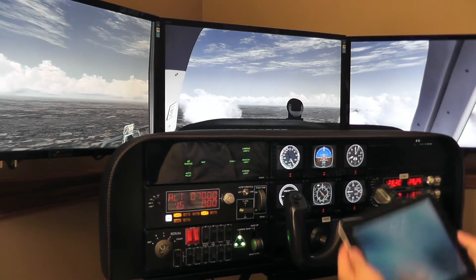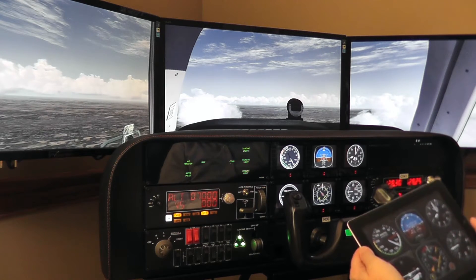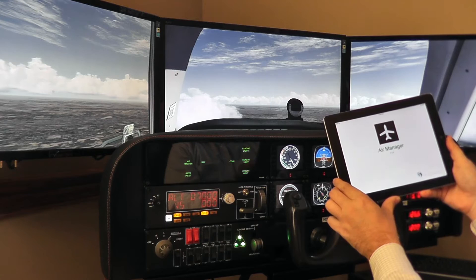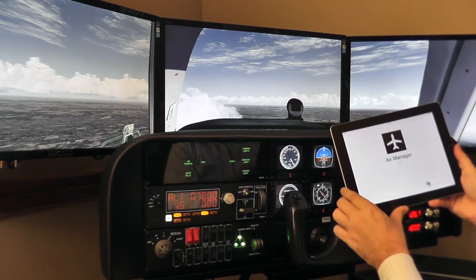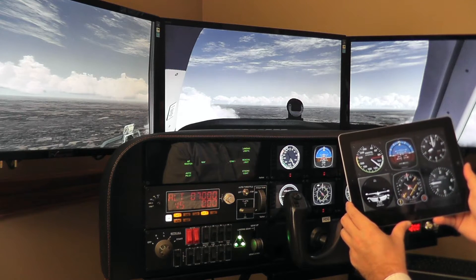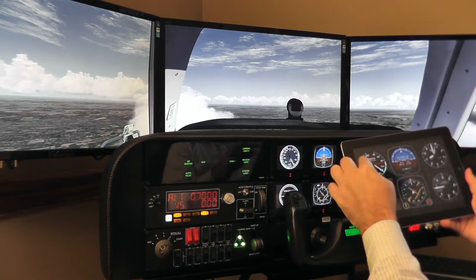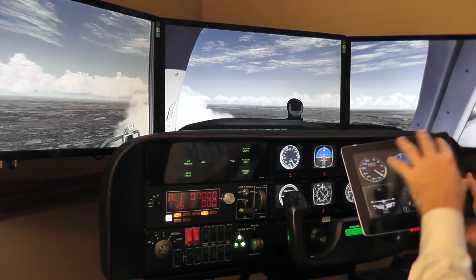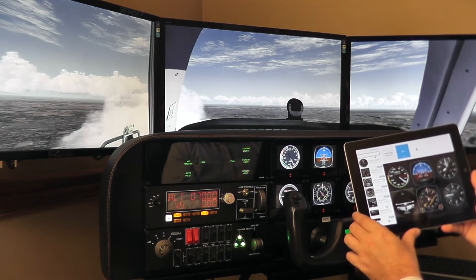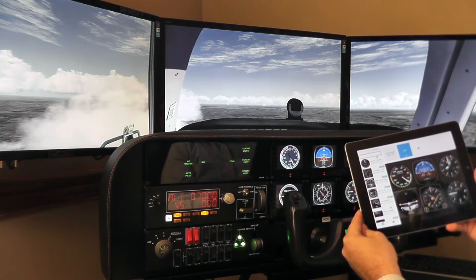All right, so what am I going to run on the iPad? Well, there is an application called Air Manager and the company that makes it is called Sim Innovations. You can download Air Manager from the Apple Store and voilà — you are able to set up any kind of gauges on the iPad. It's almost like sliding and dropping tiles onto the iPad surface. This Air Manager application has multiple gauges to choose from.